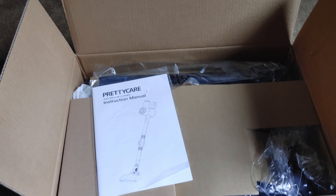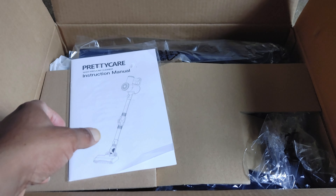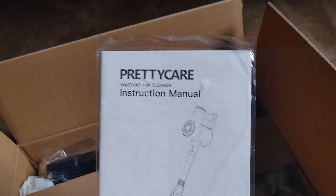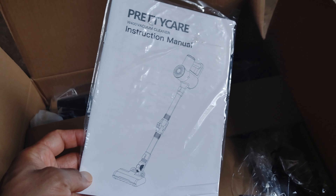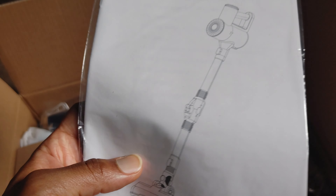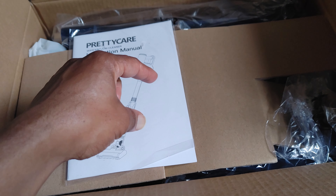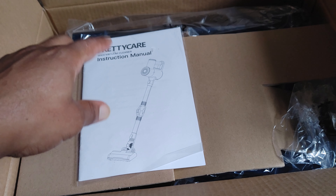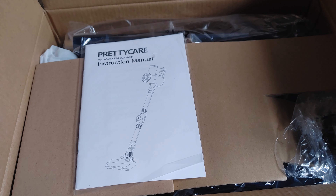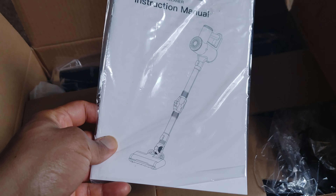What's up everybody, I'm back with another tool deals video and today I'm going to be reviewing the Pretty Care vacuum. That's such a funny name for a vacuum. Anyway, they reached out to me and asked if I wanted to test their cordless vacuum. I've used a vacuum like this before — a Shark that bends so you can easily get underneath couches and stuff. I also needed another cordless vacuum, so why not.